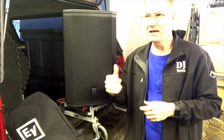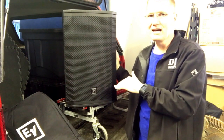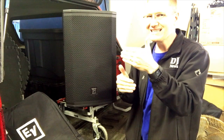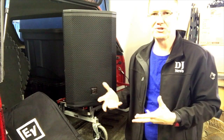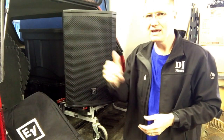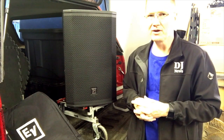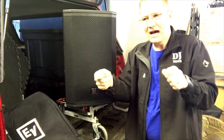Running the ETX 12 over the EKX 18 sub, I found I had to bump the sub up a notch or two to match levels. Most tops can do this — they can run away from the subs because they're not pushing those low frequencies. A really great combination would be the 12 over a dual 18 EKX system; those two 18s would probably keep up at 12 o'clock and match each other very well.